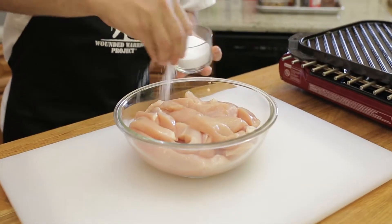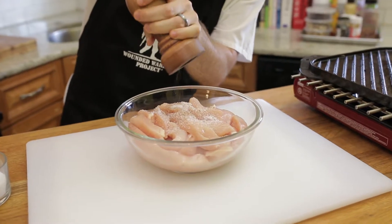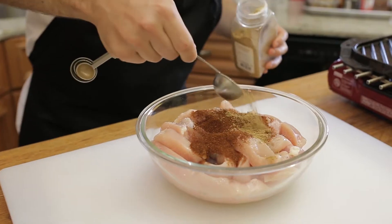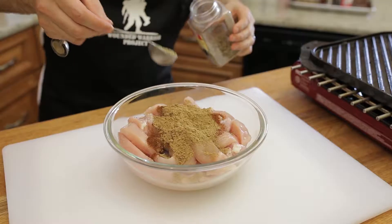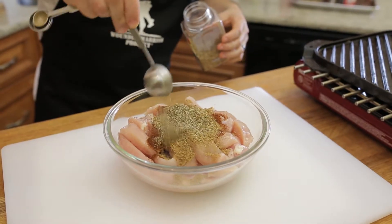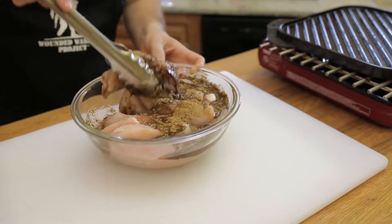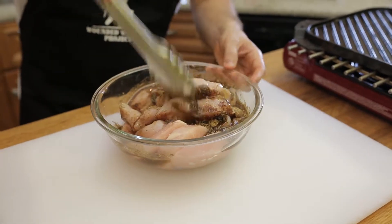To marinate the chicken we're going to add some salt, fresh cracked pepper, a good amount of chili powder, some ground cumin, and some oregano. Next we're going to take some vegetable oil and put it right on top. Now we're going to toss the chicken with all of the spices and the oil.